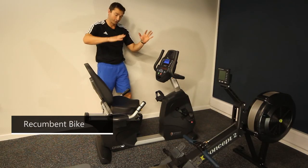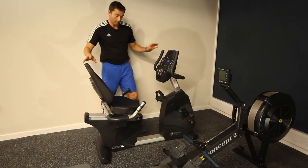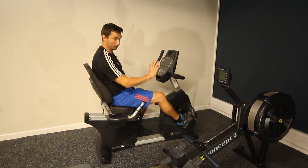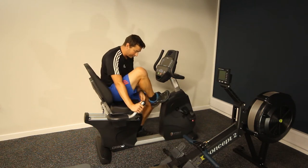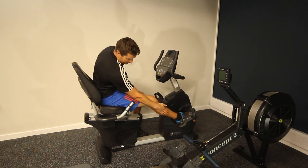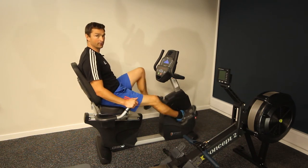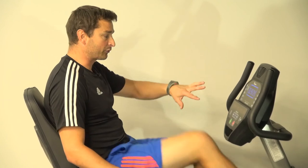So, recumbent cycle — similar to a normal bike but you're seated with a nice back support and you pedal out in front of you. The key thing to adjust initially is the seat distance from the pedals. Sit on the seat, pop your foot in the pedal and push it as far away as possible — at that point your knee should just have a slight bend. To adjust, pull the yellow lever under the seat, slide it back and it locks in. Pop both feet in, begin pedalling slowly, the display lights up, push start and it counts up from zero.